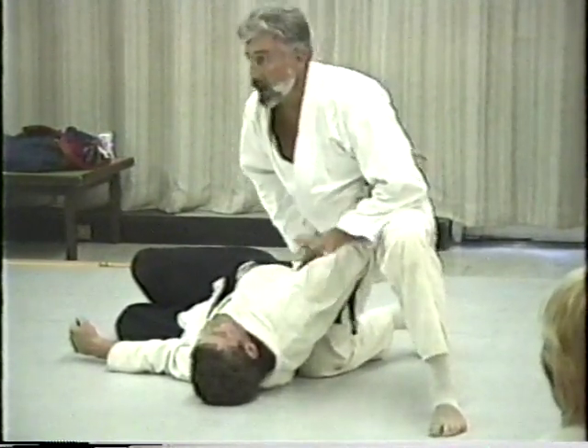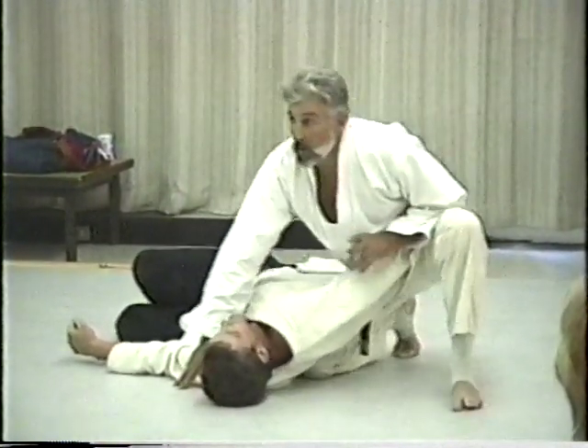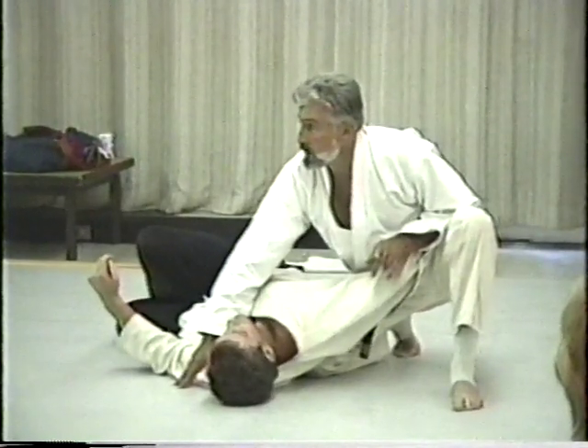So that you can still function in that position. From the same position now — kata gatame, next on the list.